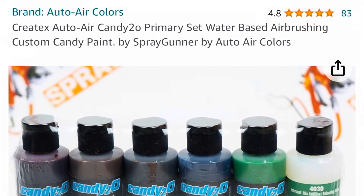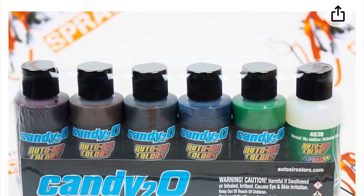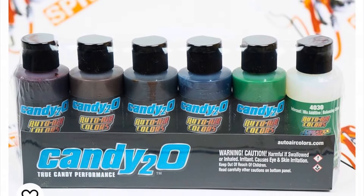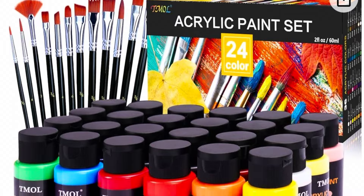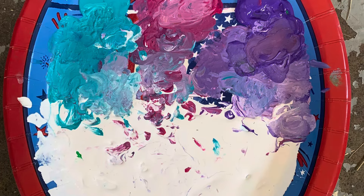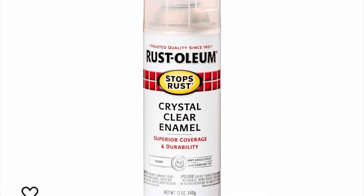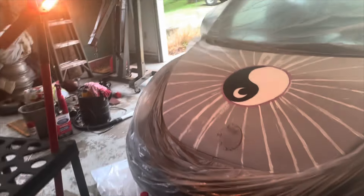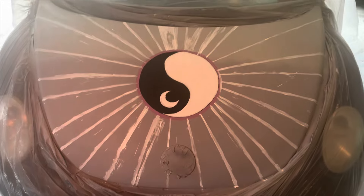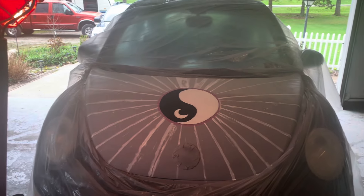The paint I used was Createx Auto Air paint — it's for airbrushing and you can buy it on Amazon and other places. It comes in these little bottles. This is automotive paint and I mix that with acrylic paint — any kind of acrylic paint; I wouldn't buy anything too cheap. Here's one of my little plates I mixed paint on. The clear coat I used was Rust-Oleum Crystal Clear Enamel — I did two or three coats on every layer that I painted. Here you can see the start of my yin yang and the outlines of the sun burst design on the hood.